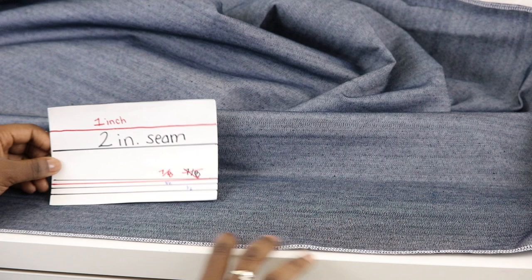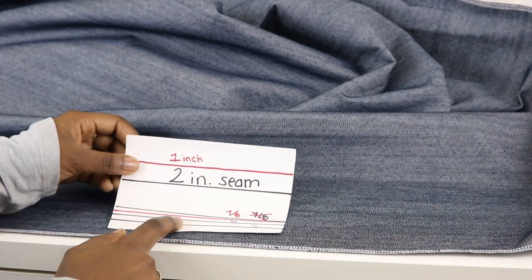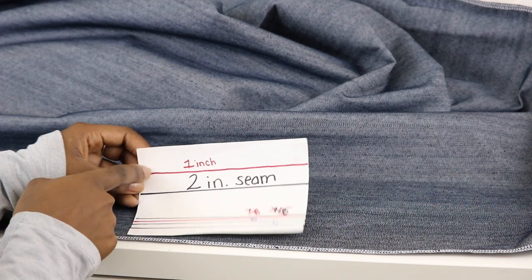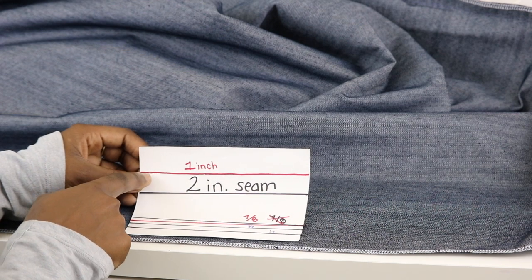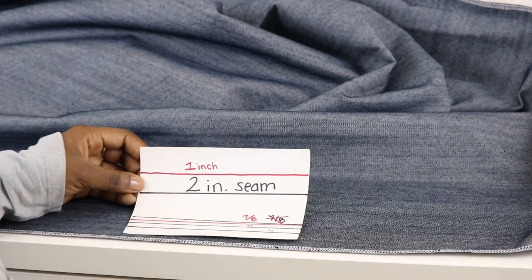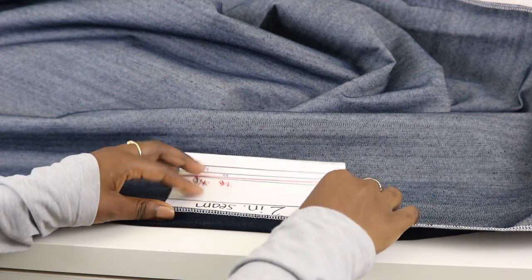Now it's time to hem the skirt. I'm working at the bottom edge on the wrong side of the skirt. I'm using an index card to help me hem — I measure down one inch because that's how large I'd like my hem to be, and I'm going to use this index card to fold up the bottom edge of my skirt to that one-inch marking.